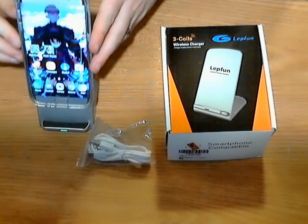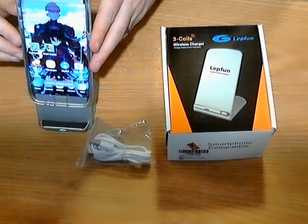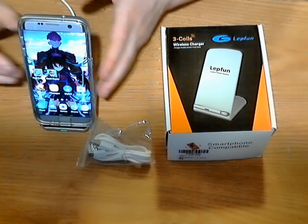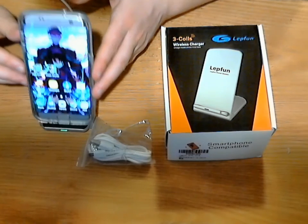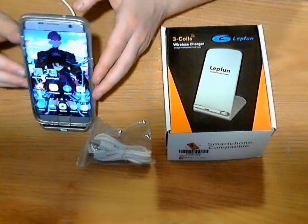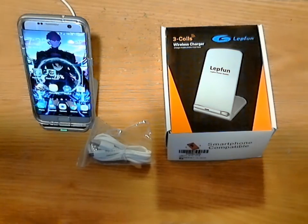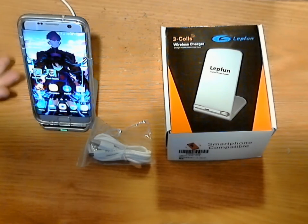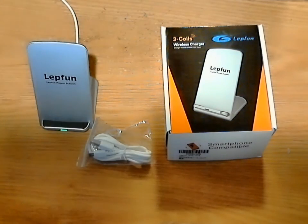It's got coils, so if you were up above a little bit more or down a little bit more, it is still going to recognize your phone — well, for the most part. There we go, it's still charging. With this one, it stands upright, so you just put your phone in place and it's going to start charging.